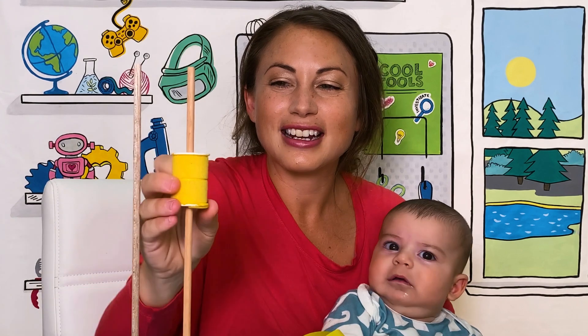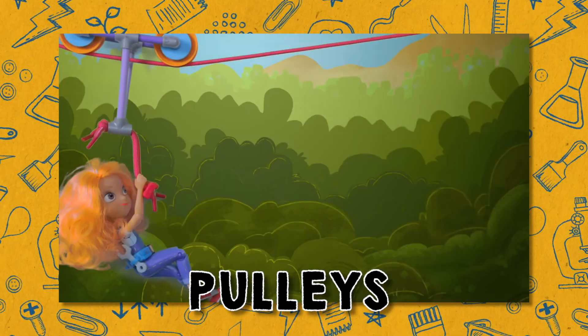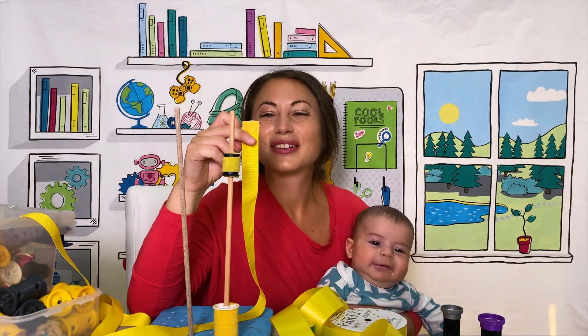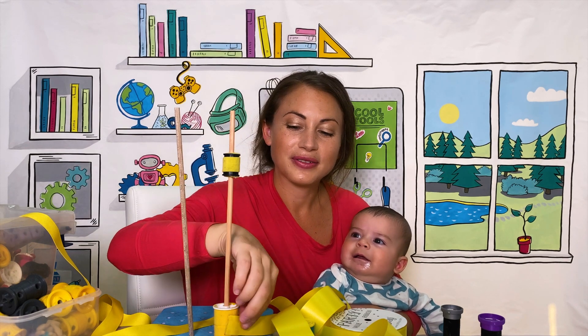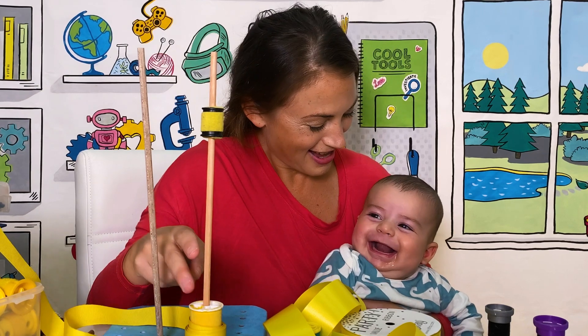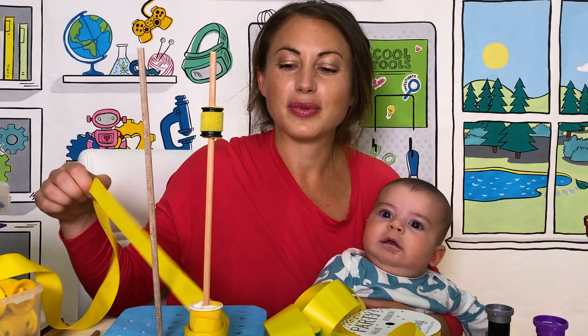That created a wheel and axle, and I could also use it to show pulleys. Ribbon was another part of my original prototyping. I glued velcro to the ribbon so that I could attach it to the wheel. This enabled me to actually roll onto the wheel so that I could pull the ribbon and make it spin.